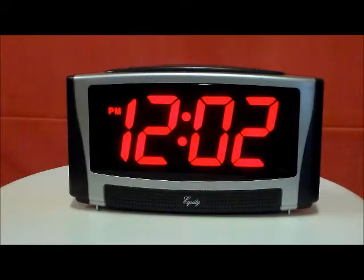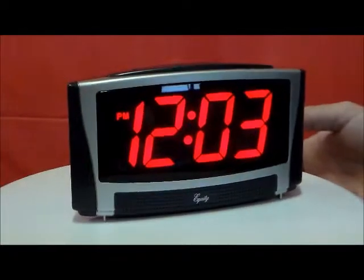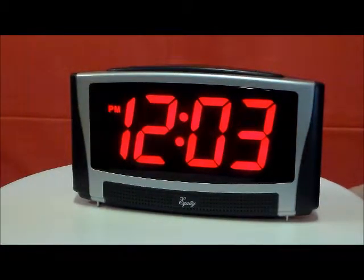Equity Model 337 large number display alarm clock. This clock has almost a two-inch number display, repeat snooze function, PM and alarm indicators. It's all electric with battery backup.